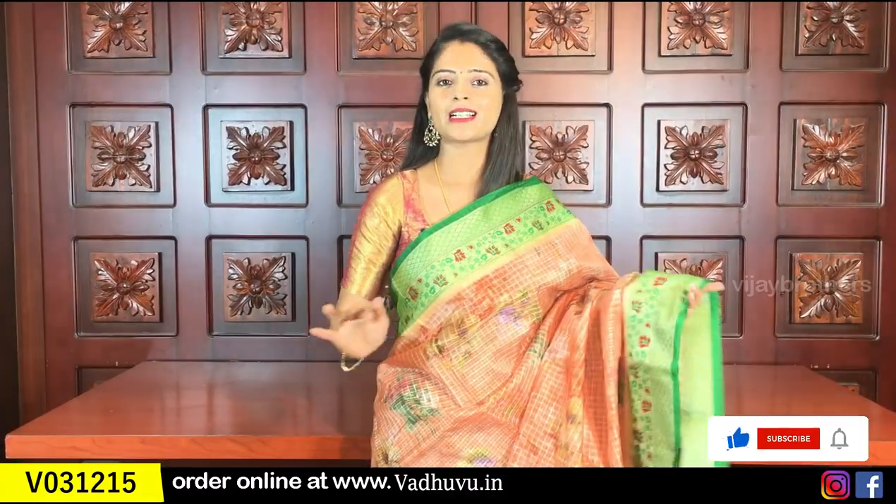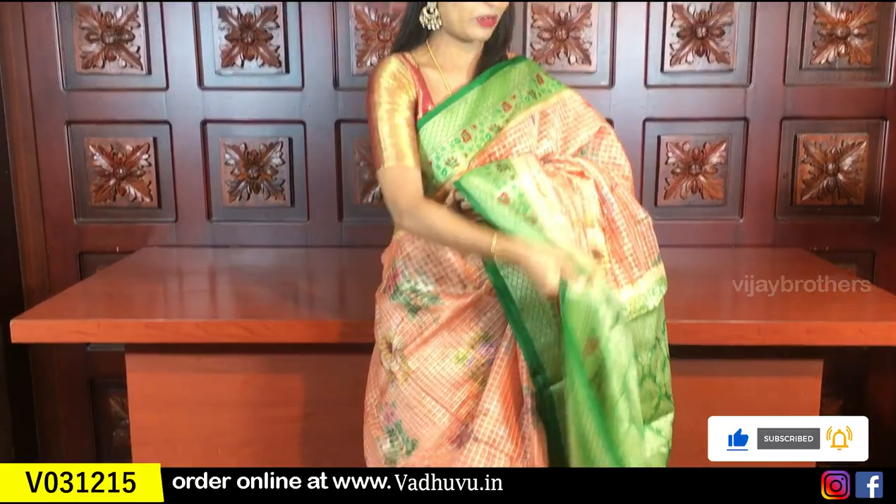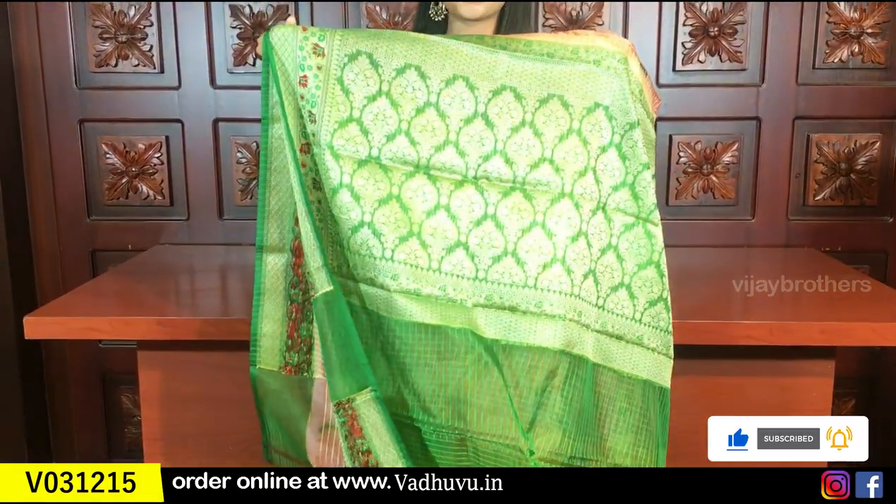I will show you the last color in this pattern — orange with green. It is a very beautiful, classy color combination. Orange, subtle green — it is a very good combination. Pallu, check it out, and blouse. Contrast blouse.